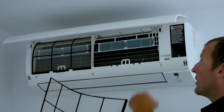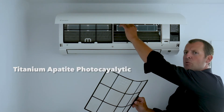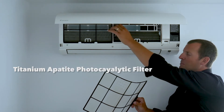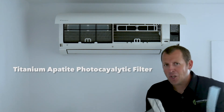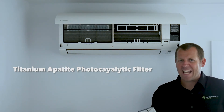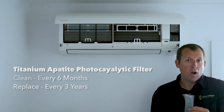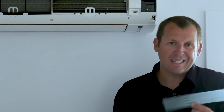Behind the big filter is a smaller filter called a titanium apatite photocatalytic filter. It will trap microscopic particles and dust, and will deactivate some bacteria and viruses. This filter will last about three years if it's washed every six months. Let's clean that one for the sake of this video as well.